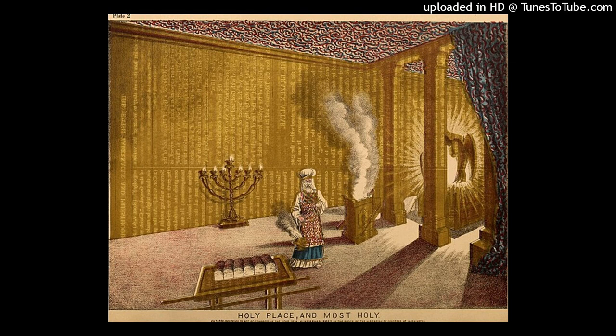On the north side, the hangings were one hundred cubits long, with twenty pillars and their twenty bronze sockets. The hooks of the pillars and their bands were silver. And on the west side, there were hangings of fifty cubits, with ten pillars and their ten sockets. The hooks of the pillars and their bands were silver.